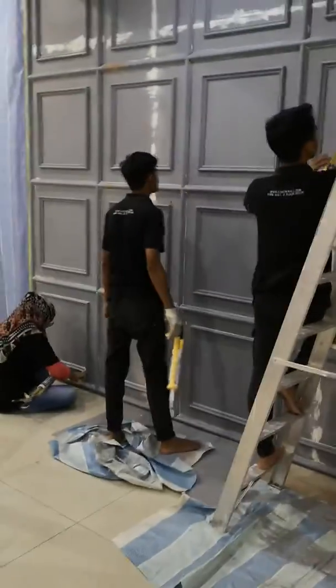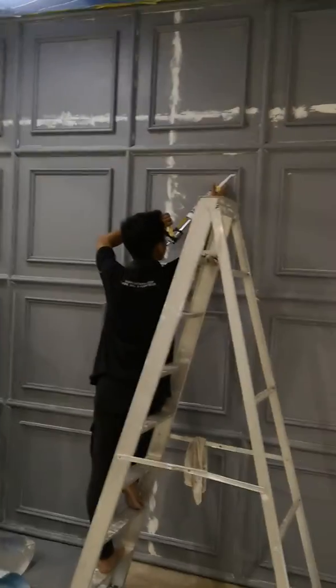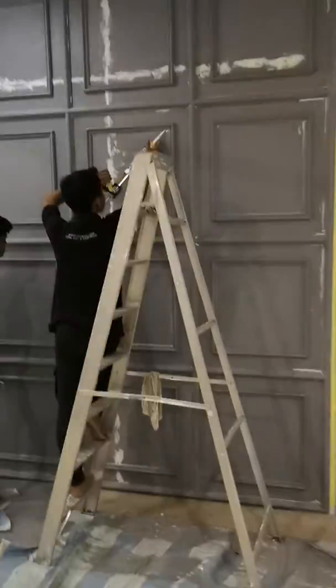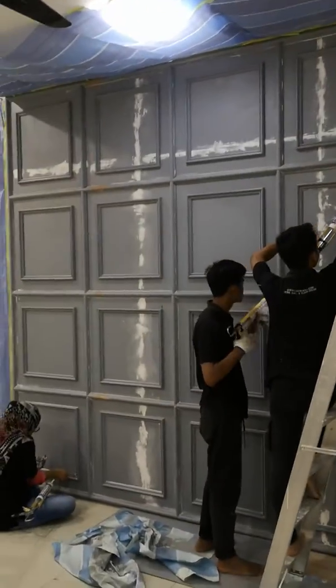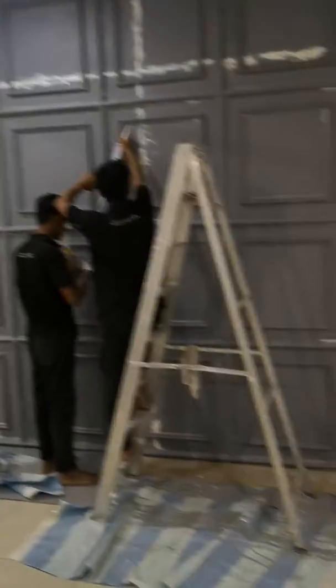Kita tengah buat wainscoting cermin. Wainscoting — nanti dekat tengah-tengah kotak tu akan ada cermin. Okay, cermin yang kita akan letak. Kita tengah proses, masih baru sambung-sambung.